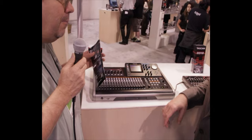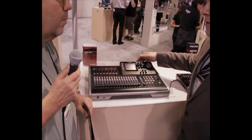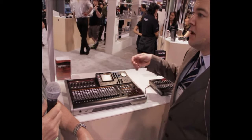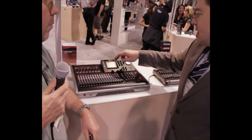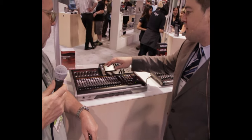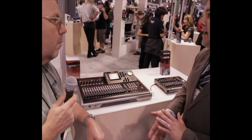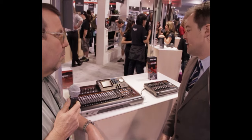Does it have an interface where you can plug your laptop into it? Well, it has a USB out that you can use to back up your projects or transfer your mixes over to a computer. It has built-in effects — reverb and an insert effect that you can put on any of the eight inputs. It has things like guitar amp modeling, chorus, dynamics, and all sorts of things like that.